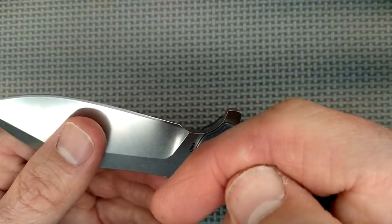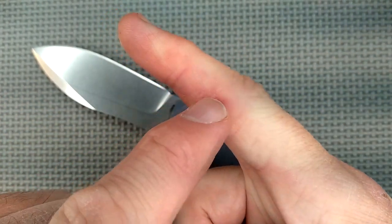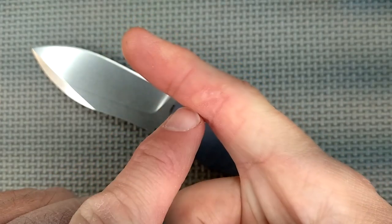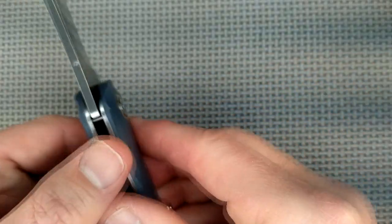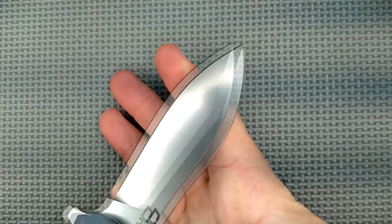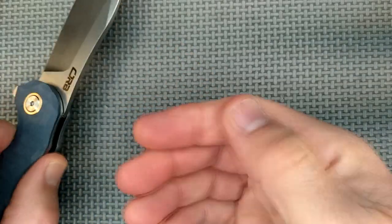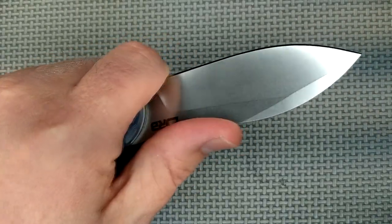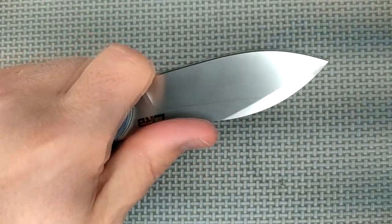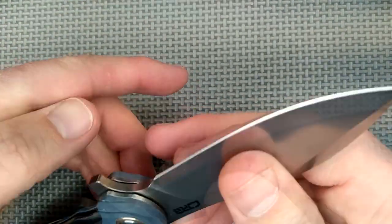It didn't bleed or anything, but that's also where I cut my finger one time — about a year and a half ago. It was one of those cuts where it took a slice off the surface, so it is a bit extra sensitive there. I grew up left-handed and became ambidextrous, so I did it with my left hand for a while, and same thing — it nicked on my finger a little bit.